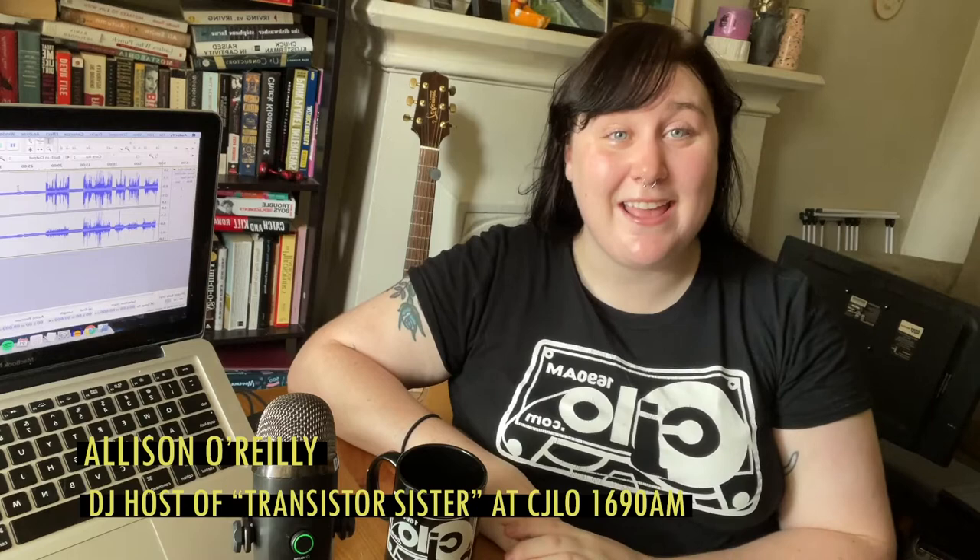Hey folks! My name is Allison and I'm the Program Director at CJLO 1690AM. I'm here to tell you about all of the many ways that you can get involved and volunteer at your campus community radio station. If you're a student, there are many reasons why you should get involved. For starters, you can build valuable skills in broadcasting, audio production, radio journalism, and public speaking — and that's just to name a few. Plus, CJLO is just a wonderful and supportive community.